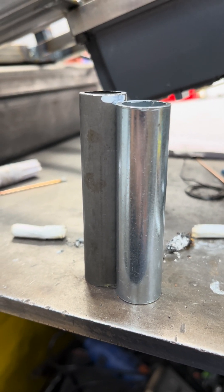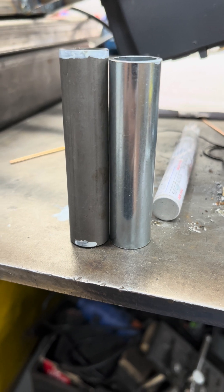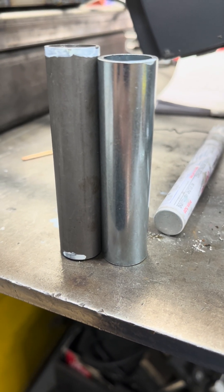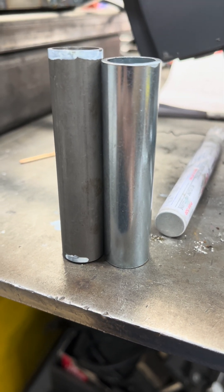Three millimeters was way too high, so I've got to shave off probably another one and a half millimeters and we'll check and see.